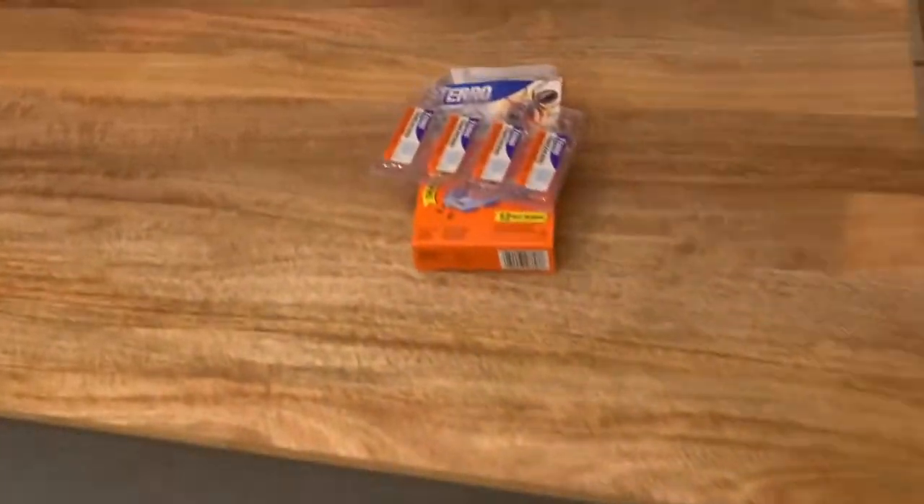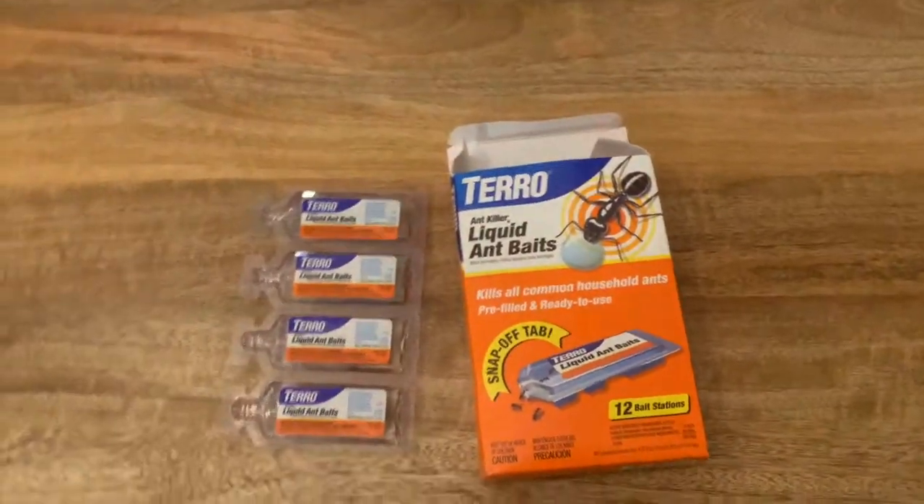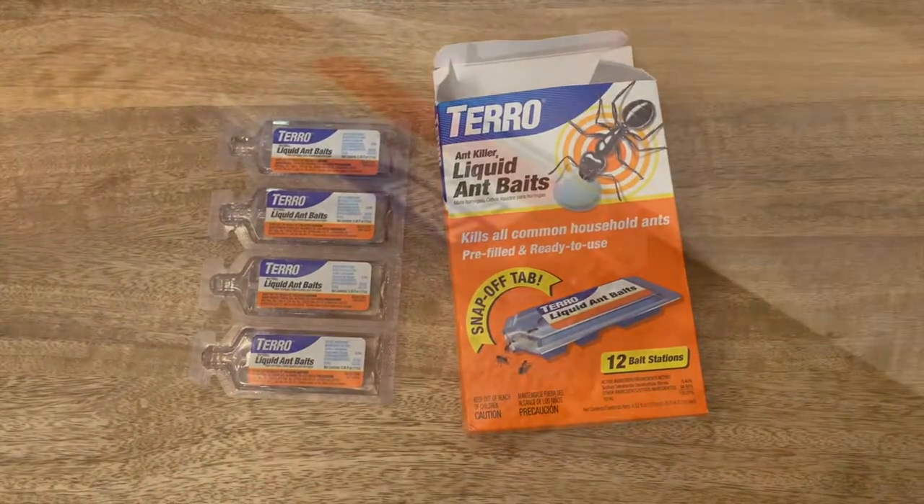Sometimes it takes more than one application to get them all, so we still have another four-pack left, but we feel pretty confident this will take care of our problem.